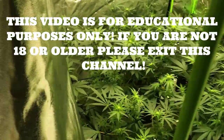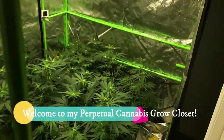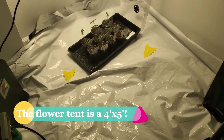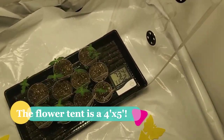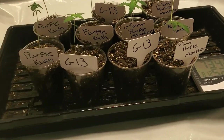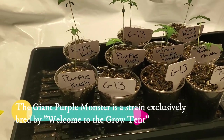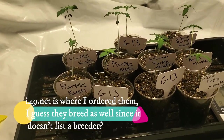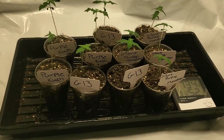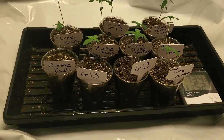Hello everybody and welcome to my grow closet. We have here my flowering tent and today is day two weeks since we planted these girls — the Giant Purple Monsters by G13 and Purple Kush, both from I49. What we're going to be doing today is transplanting them into their final home: a five-gallon square pot, as they are done with their seedling stage.